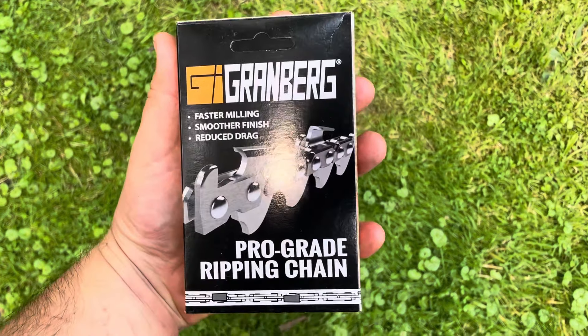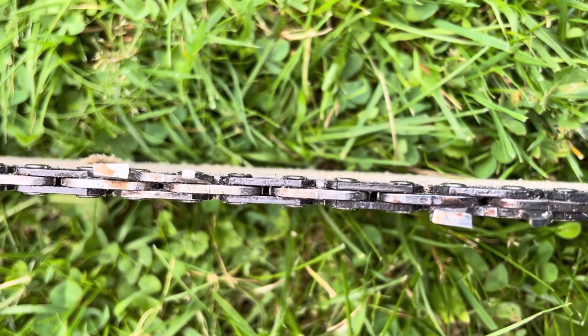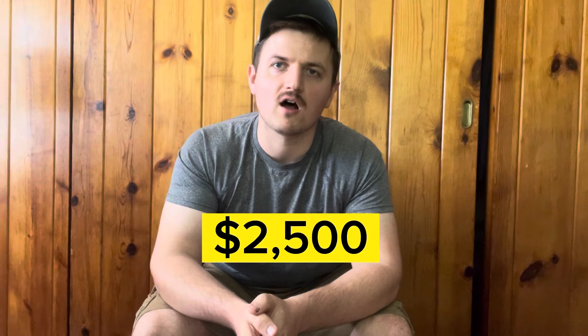You need chains for your chainsaw. I would recommend using a milling chain — later in this video I'll show you how to make one out of a standard firewood cross-cut chain. You're also going to need a flat surface of some kind for your first cut. I use a ladder for that. There are other tools like the Granberg Easy Rails, which are about $200. Altogether, if you're making less than $2,500 worth of lumber, a chainsaw mill might not be a good investment.